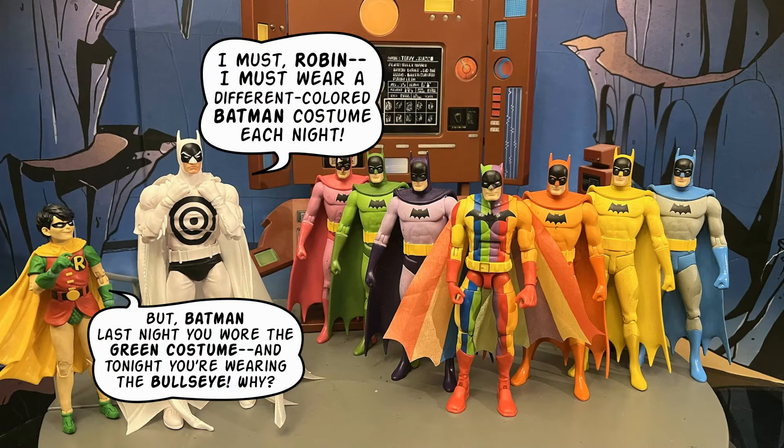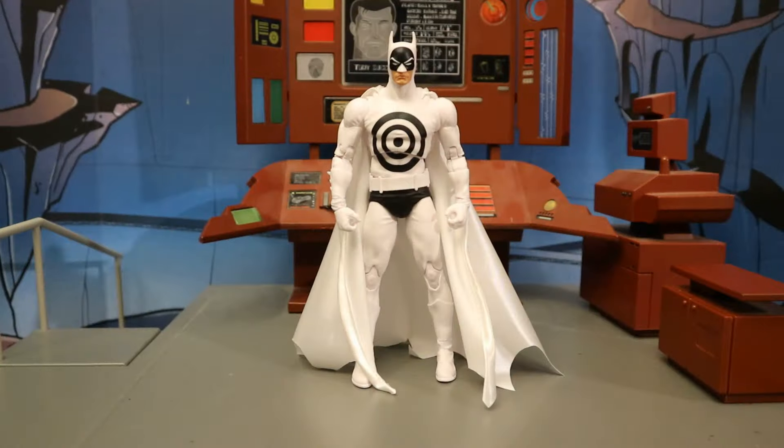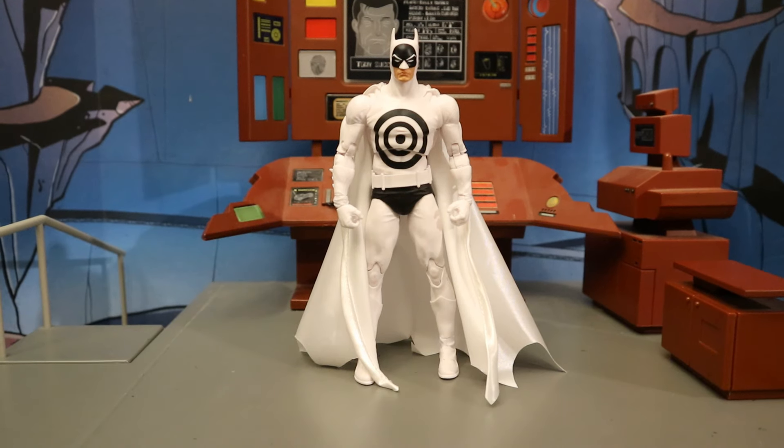Here's a look at Batman in his bullseye costume in the Batcave. Robin asks him, 'Batman, last night you wore the green costume and tonight you're wearing the bullseye costume — why?' 'I must Robin, I must wear a different colored Batman costume each night.' That's sort of my own version of a replica of the cover of Detective Comics number 241. Now let's check him out next to some other action figures.